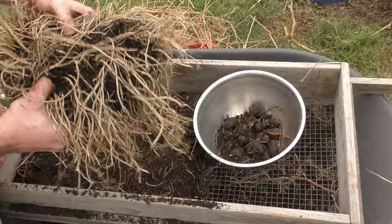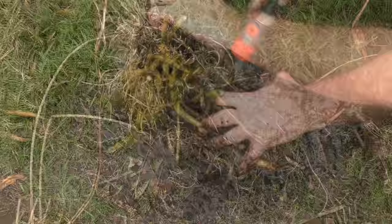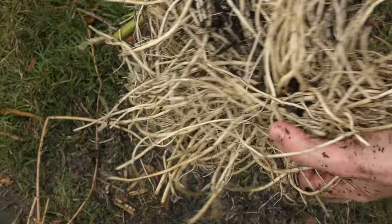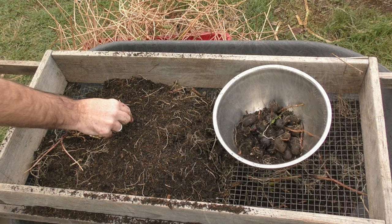I might just blast this one with the hose to see if I can find any more corms in the center. So there's a bit of a cautionary tale for you — don't put cancong in with your water chestnuts, because it just takes over the soil. I didn't find very many chestnuts in there at all, just these two here. Slightly disappointing, but you get that — you live and you learn.